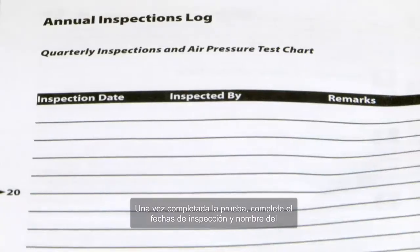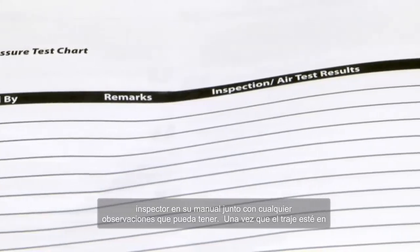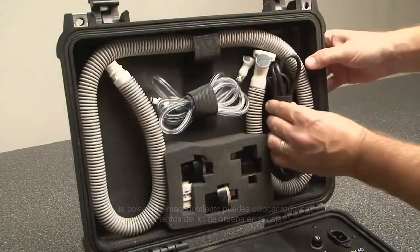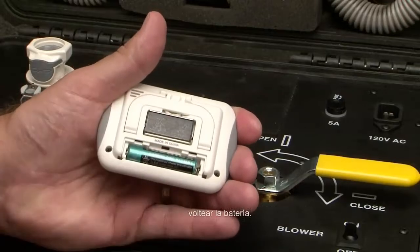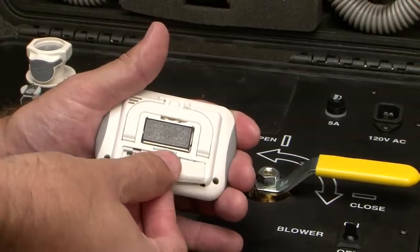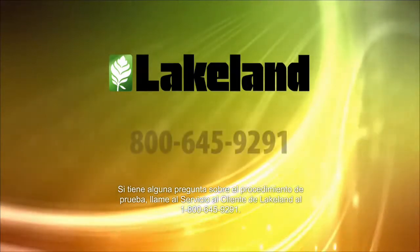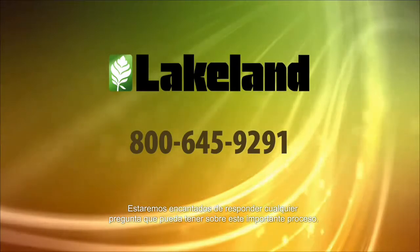Once the test is complete, fill in the inspection date and name of the inspector in your manual along with any remarks you may have. Once the suit is in the storage bag, place all the elements of the test kit back in the box. To conserve battery life on the timer, you can remove the battery cover and flip the battery over. If you have any questions about the testing procedure, please call Lakeland customer service at 1-800-645-9291. We'd be happy to answer any questions you may have about this important process.